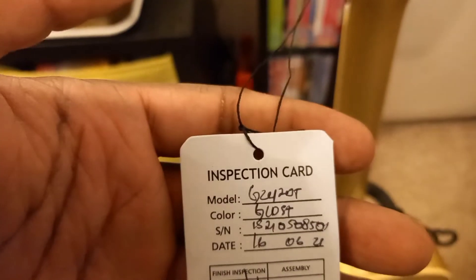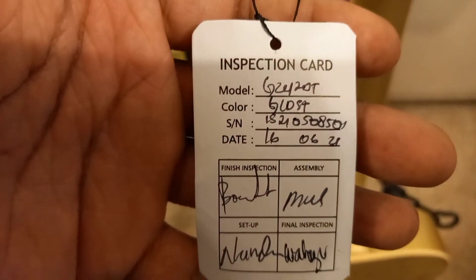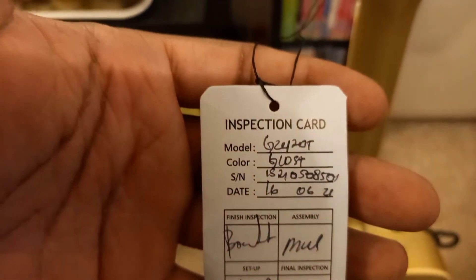I just don't think it's good enough. This guitar — look, there was an inspection card; this was actually inspected, somebody actually checked it over to make sure it was okay. And this is how it came. But yeah, I guess I've got to live with it.